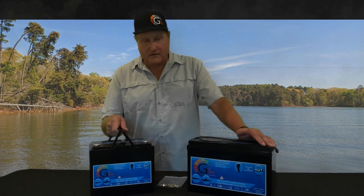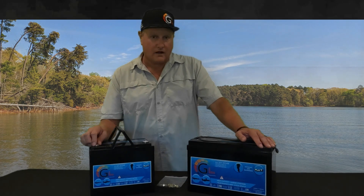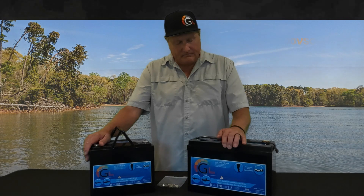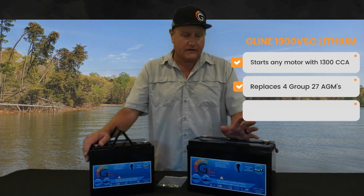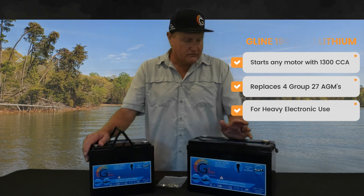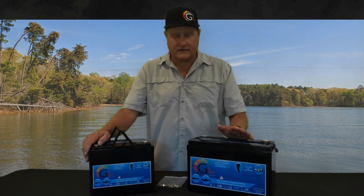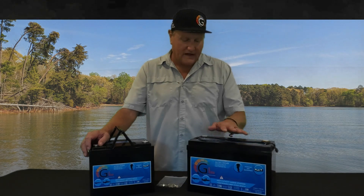Both these batteries have 1300 cold cranking amps, so you can start any outboard up to and including a combine tractor. The 1900 VSC is the big one — it's for guys running 16-inch screens, big TV screens on the front and big TV screens on the dash. You can run four big screens, flip them on at the beginning of the day, and at the end of the day you're still going to have power to get in and start your outboard — plenty of power left over.